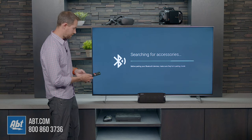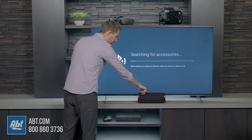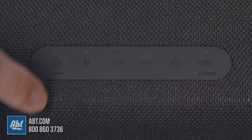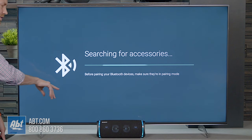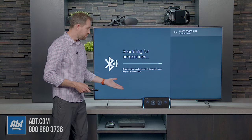Then we're going to go down to Add Device, and you click the button in the center of the direction pad, and that's going to say searching for accessories. From here, you turn on your speaker. This is going to automatically be put into Bluetooth pairing mode — some of them don't, so you want to put your speaker into Bluetooth pairing mode. Now you can hear that it's pairing.